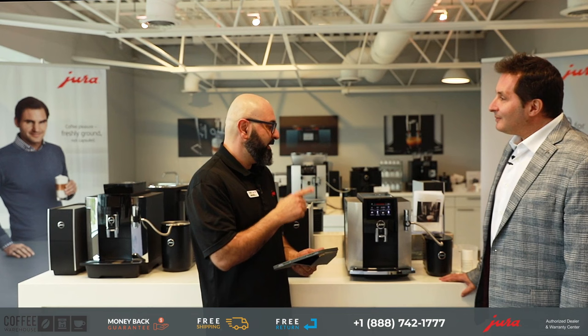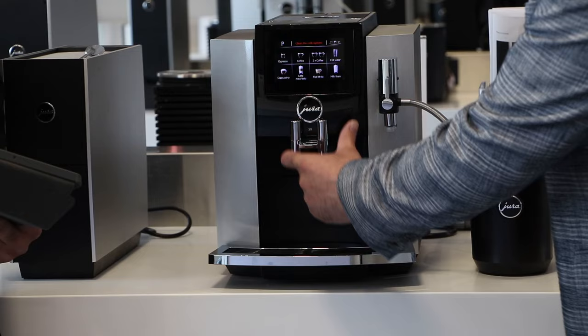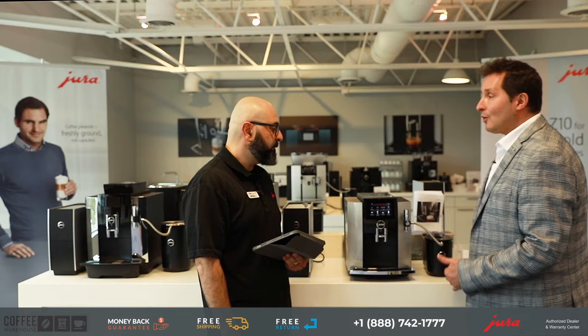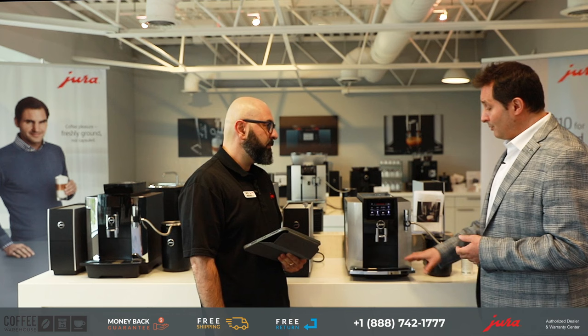How many drinks can you make at a time? You can make two coffee drinks simultaneously — two espressos, two coffees, two ristrettos — because there are two coffee spouts on the front. But milk-based beverages are one at a time.